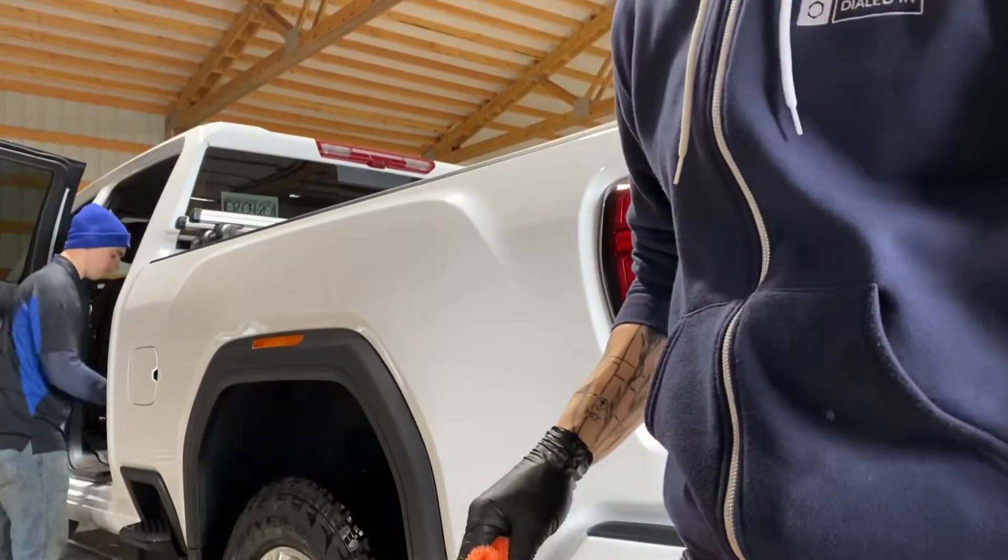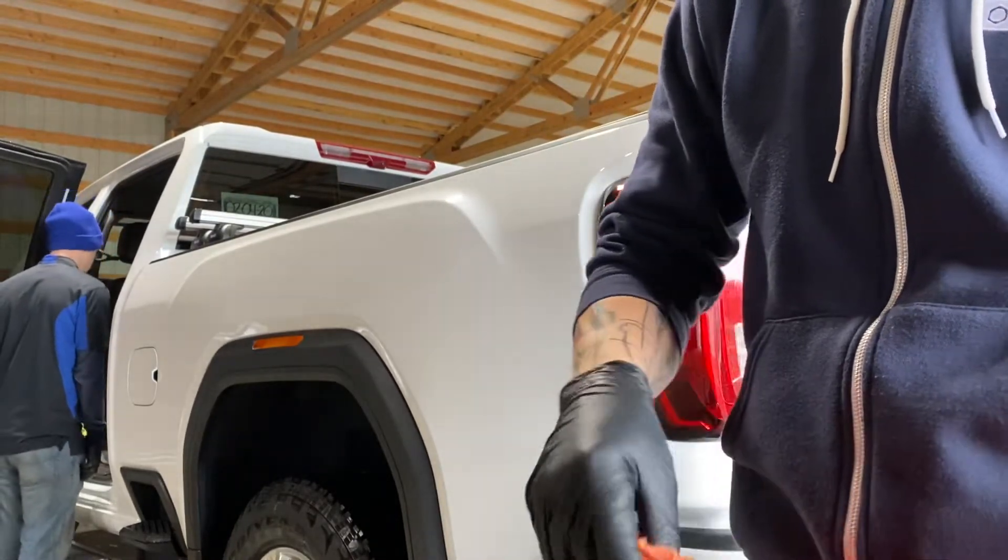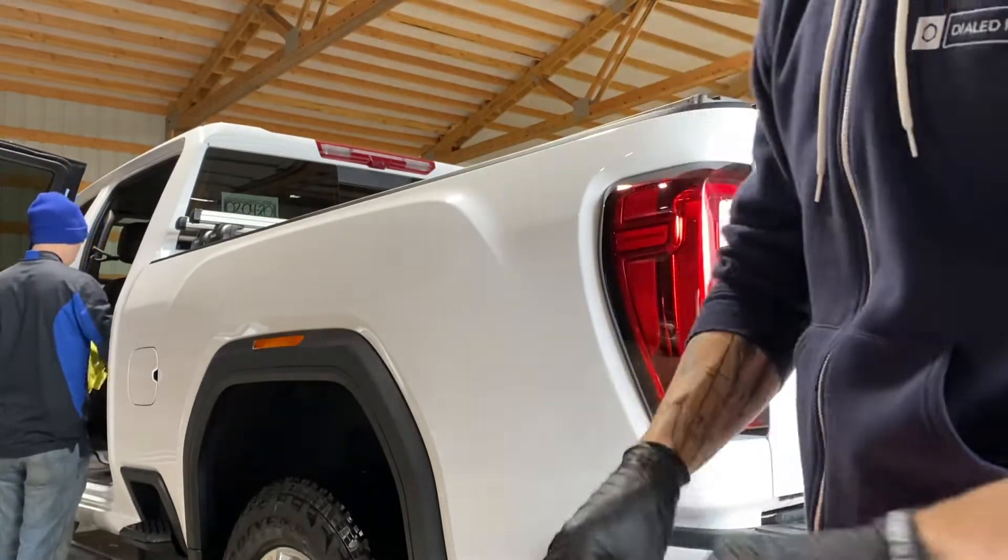So the reason I say alternative to ceramic coating, which is what the title is probably going to be, is because what this is — let me explain.